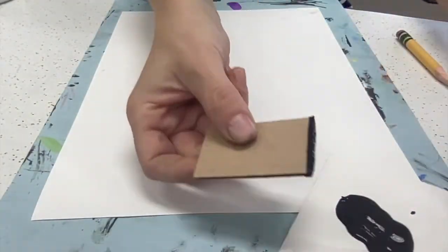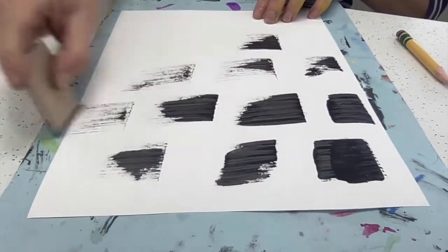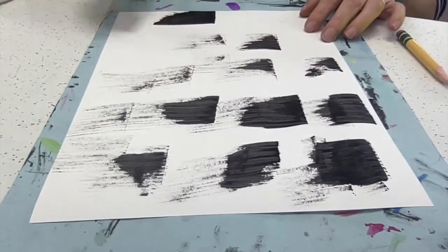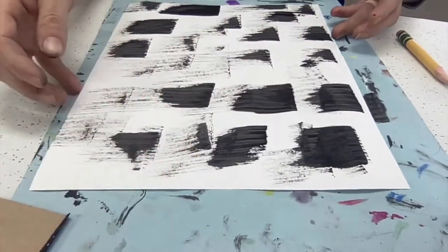Using some black paint and a piece of cardboard, take your cardboard and just drag it across the paper. You want more of a dry technique, so don't use too much paint. Try to get your paint dry enough so that you're dragging the paint across.